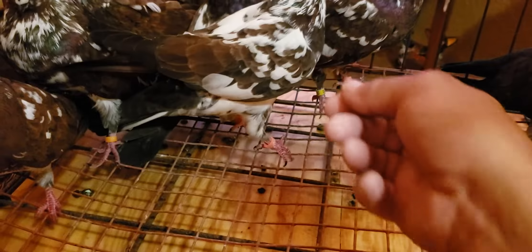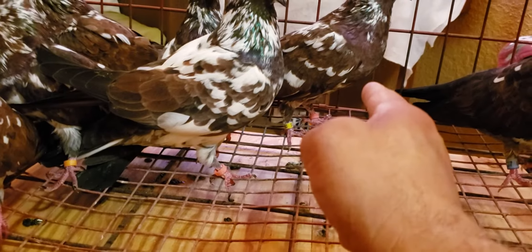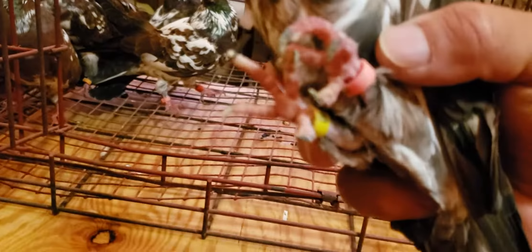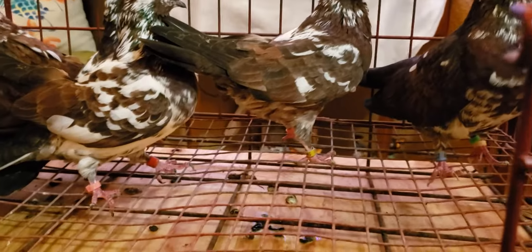Got a couple of hens. She's the oldest hen I have in this loft — she's the 2011 hen, right here. She's the big hen — let's see if I can get the year band — two thousand eleven. She's the oldest hen I have in the loft, but she still produces pretty nice birds.